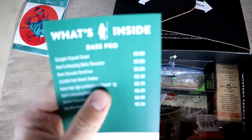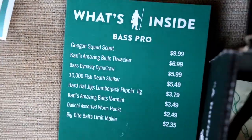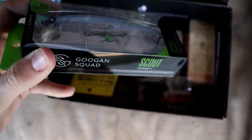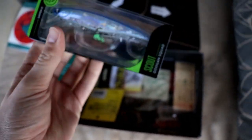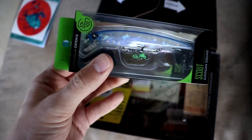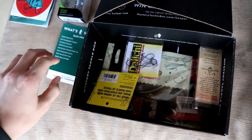The first bait in the box is the Googan Squad Scout — this guy right here. I've got a couple of the Scout Juniors, but this is the normal size one. The color is Pro Blue. It's a pretty sweet jerkbait. I don't normally do too much jerkbait fishing, but we'll have to put that to good use.